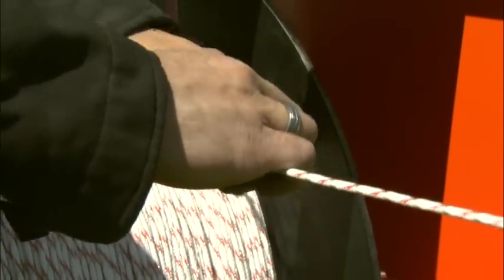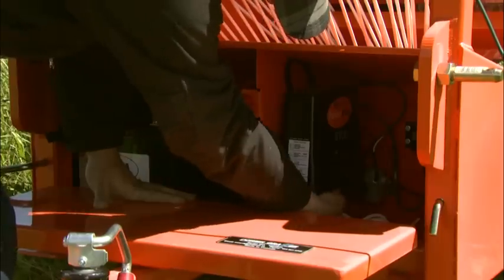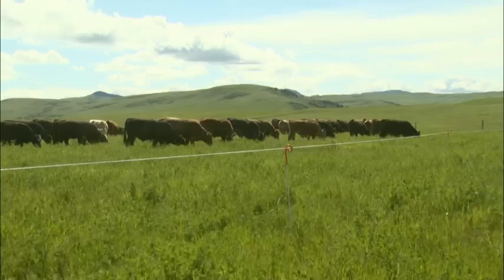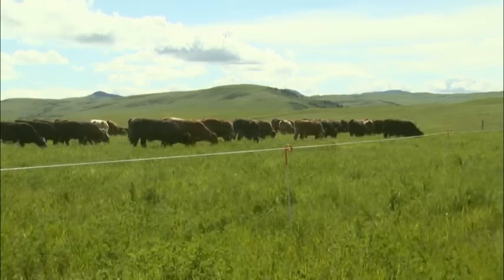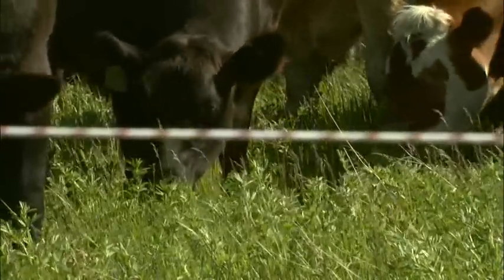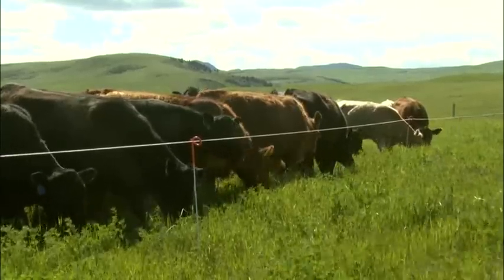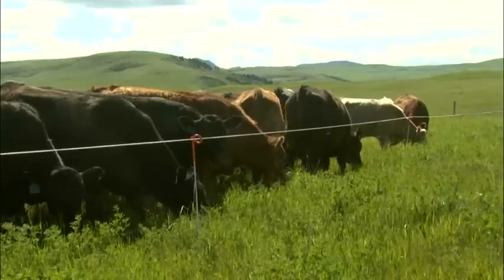Connect the power cable to the turbo braid rope and turn on the power. Like any electric fence, most animals will respect the electricity when they've touched it once.